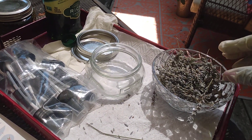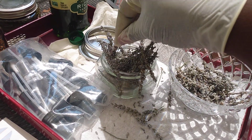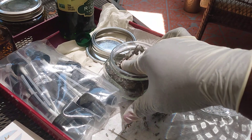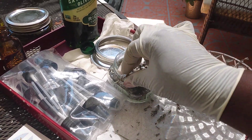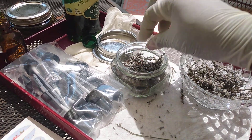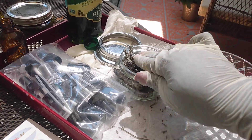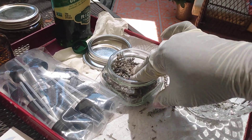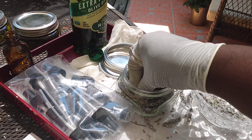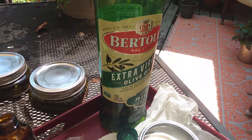Now I'm going to add my lavender into the jar, and you want to push it down as far as you can. You don't need to remove the petals from the stem because after you pour your oil in, they'll fall off when you shake the jar anyway. So I'm going to stuff it as best I can. The type of oil I'm using is Bertolli extra virgin olive oil.